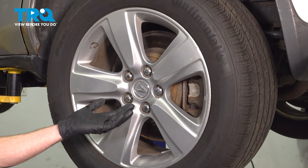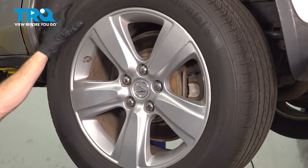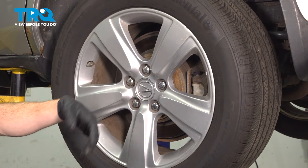Let's get started on our job. The first thing we have to do is safely raise and support the rear of the vehicle so the wheel's off the ground. Once you've completed that, we're going to remove the wheel by removing all five of our 22-millimeter lug nuts, and then we can get this off of here.